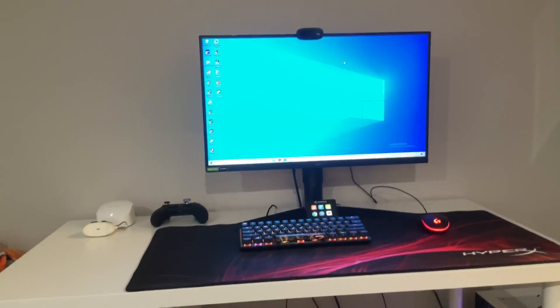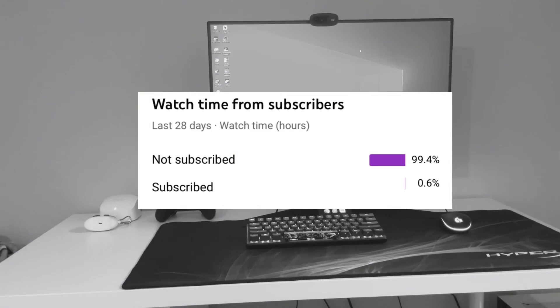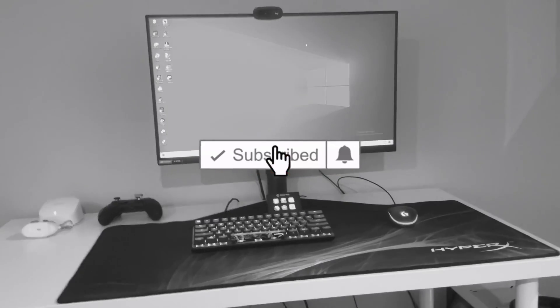Alex here, back with another video. Today we're going to be reviewing my brother's gaming setup because I have no other better video ideas. Before we get started, make sure to subscribe — only a small percentage of my viewers who actually watch my videos are subscribed, so it's going to mean a lot to me if you subscribe and hit that bell icon.